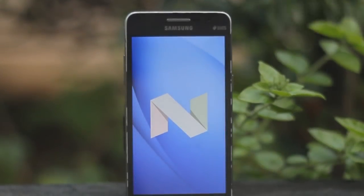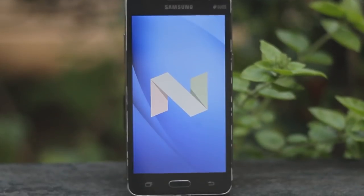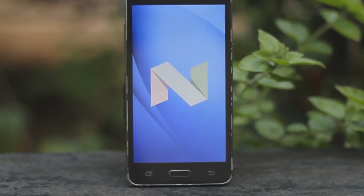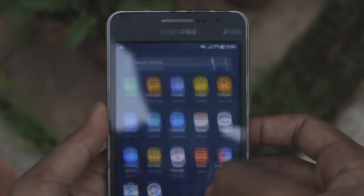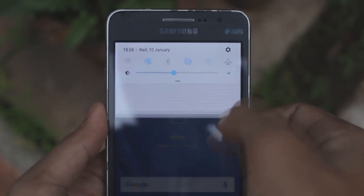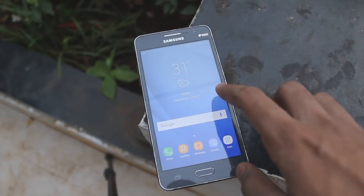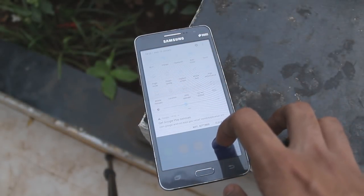Welcome back to another video. Today we are taking a look at a device from 2014 which is having an extremely good time at the start of 2018. I'm talking about the Galaxy Grand Prime, which just received a ROM port from the J5 2016 — and it's Android 7.1.1 Nougat. We can now try the latest firmware from Samsung, which is also shipped with the Galaxy Note 8.